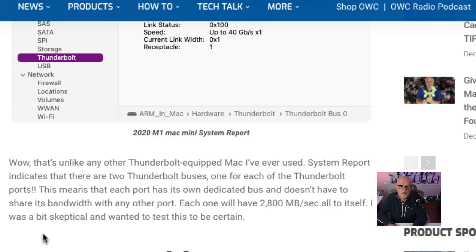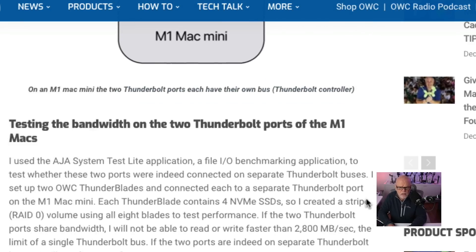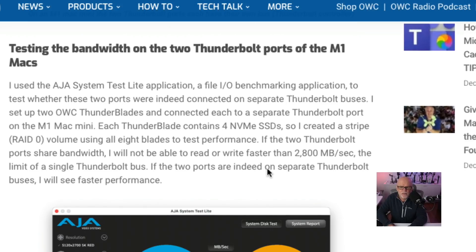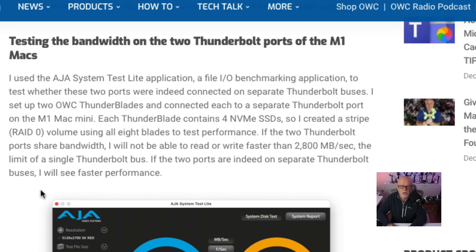That's important if you're connecting two high-end devices — even fast SSDs — to these ports. Each one will have 2,800 megabytes a second all to itself. The writer was a bit skeptical, so they decided to test this for certain. They grabbed a RAID system using four NVMe SSDs in RAID 0, getting very fast performance. They said if the two Thunderbolt ports share the same bandwidth, they would not be able to read or write faster than 2,800 megabytes a second — the limit of a single Thunderbolt bus. If the ports are on separate buses, they would see better performance.